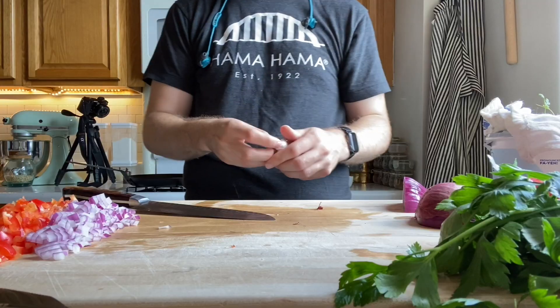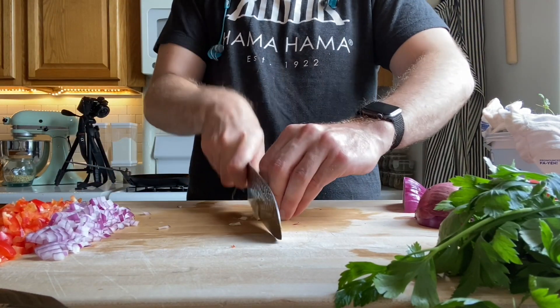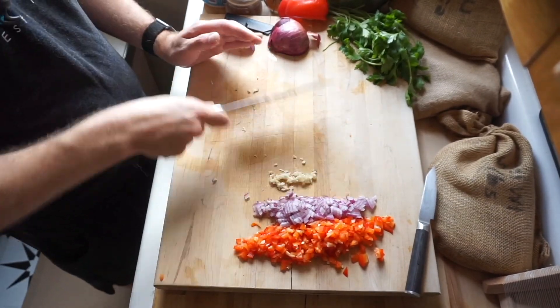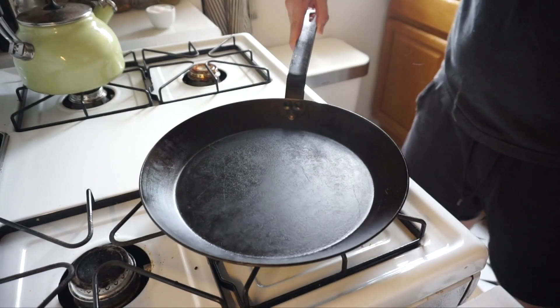Scooch that aside and then grab a little bit of garlic — I know I didn't mention this earlier, but we always put garlic in whatever we make here. Mince that up fine into nice tiny little pieces, and scooch that aside as well. Now we're gonna get our pan ready, kick that fire on and throw your pan on top.